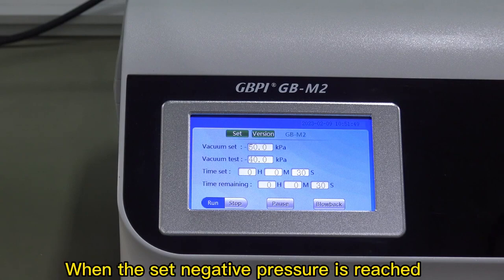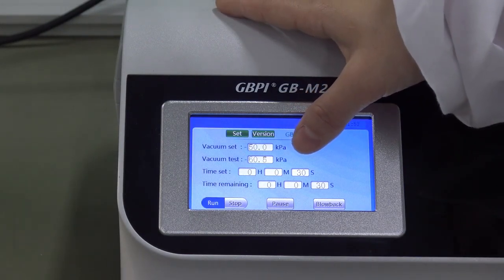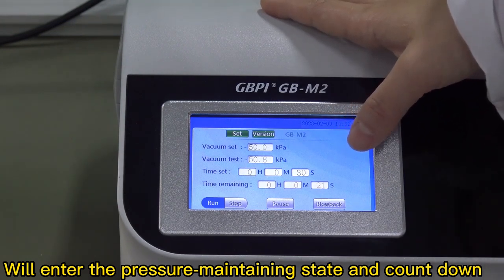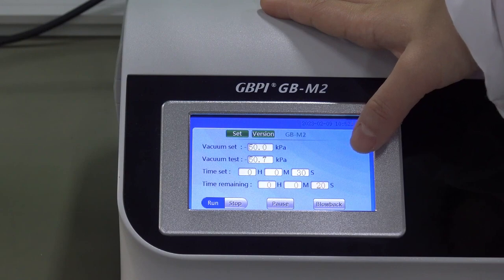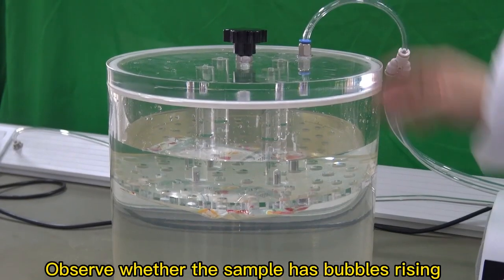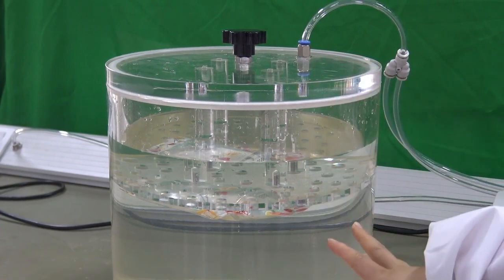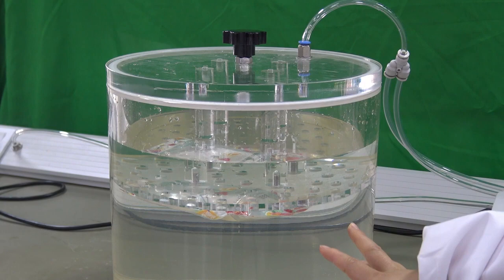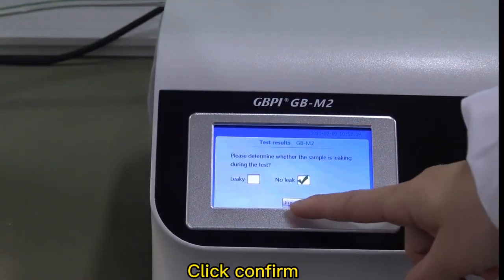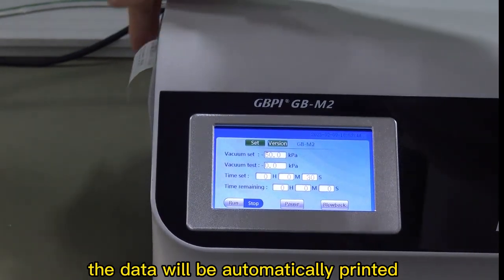When the set negative pressure is reached, the instrument will enter the pressure maintaining state and begin the countdown. Observe whether the sample has bubbles rising. Click 'Confirm' and the data will be automatically printed.